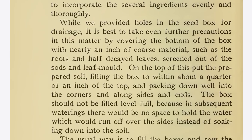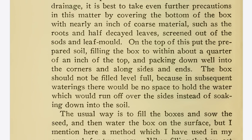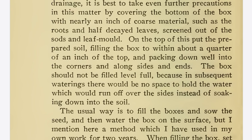While we provided holes in the seed box for drainage, it is best to take even further precautions in this matter by covering the bottom of the box with nearly an inch of coarse material, such as the roots and half-decayed leaves screened out of the sods and leaf mold. On the top of this put the prepared soil, filling the box to within about a quarter of an inch of the top, and packing down well into the corners and along sides and ends. The box should not be filled level full, because in subsequent waterings there would be no space to hold the water, which would run off over the sides instead of soaking down into the soil.